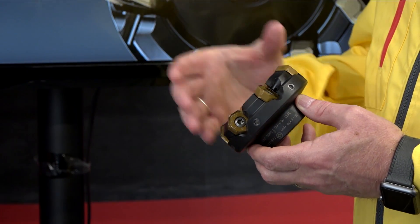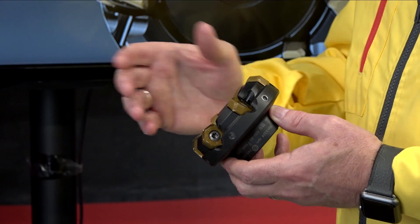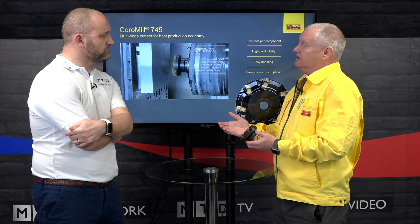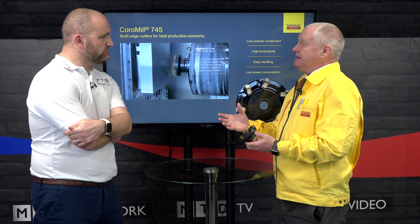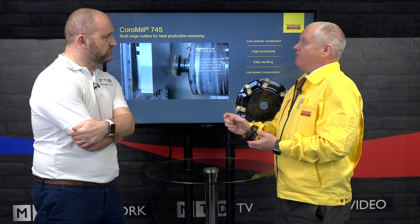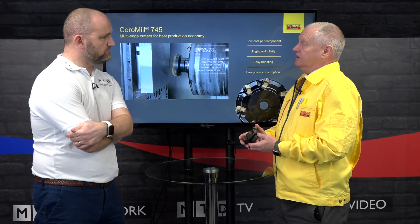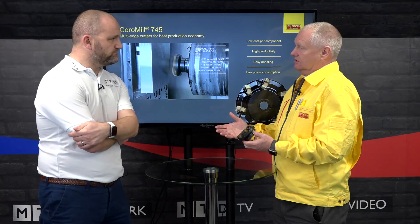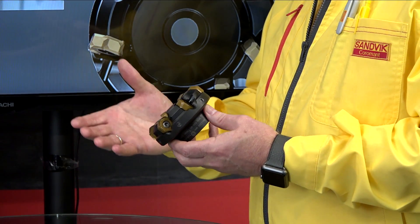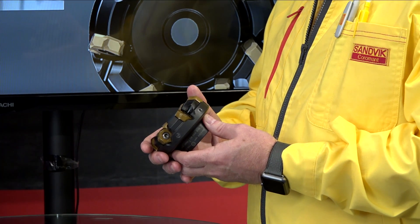And what are the other products you have in this range? For the lighter cutters we've got the 345 — that's an eight-edge concept. Again it's a negative insert but the geometries bring it positive, and it's quite light cutting as well. We have two sets of wipers for the 345 for finishing: a 4mm wiper and an 8mm wiper, so you can get quite a good surface finish.